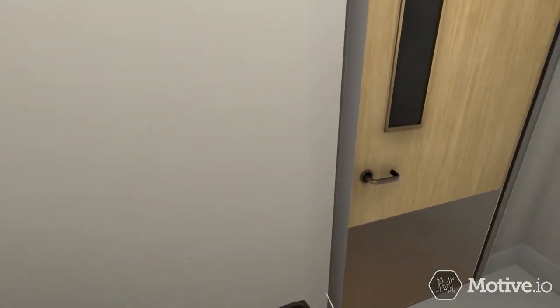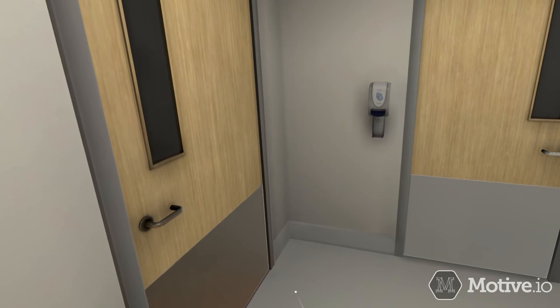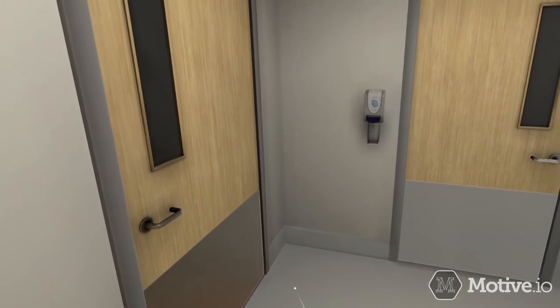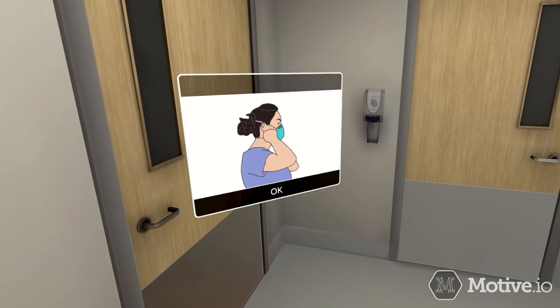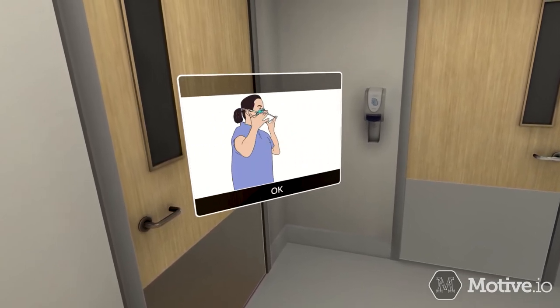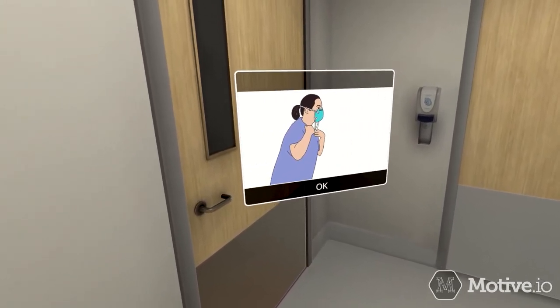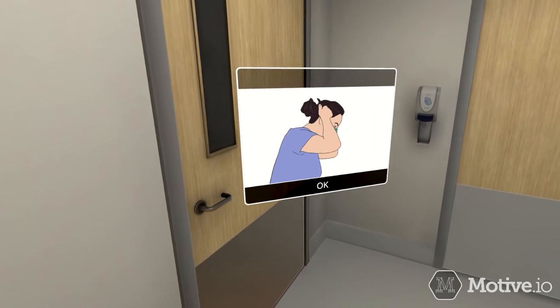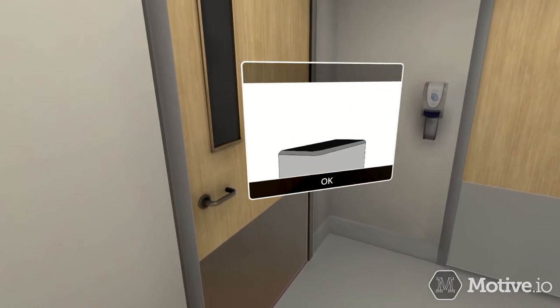Doff the N95 respirator. Do not touch the front of the mask. Grasp the bottom strap from behind your head and pull it forward over your head. Lean forward, bending at the waist, to allow the mask to fall away from your face. Grasp the top strap from behind your head, pull it forward, and discard.